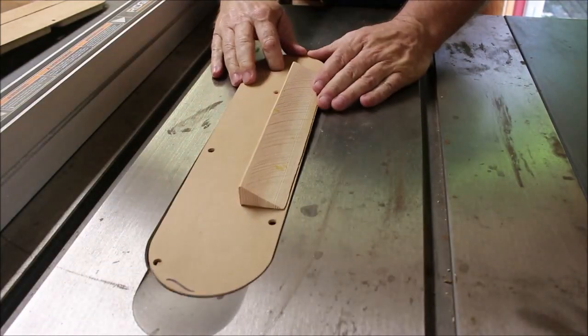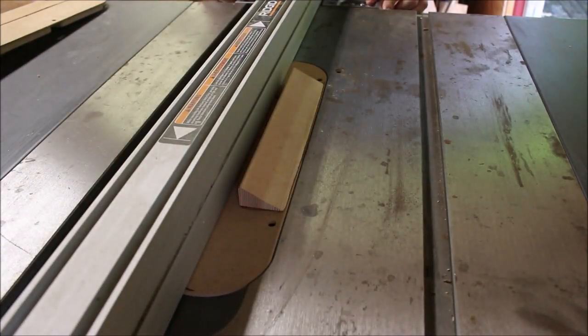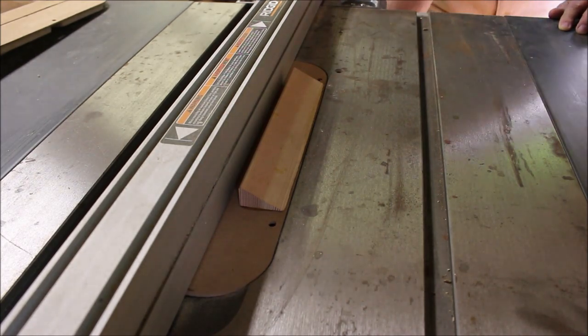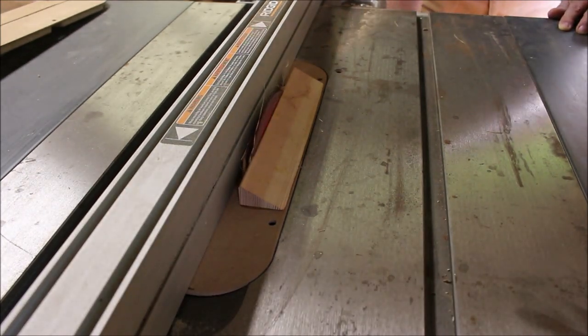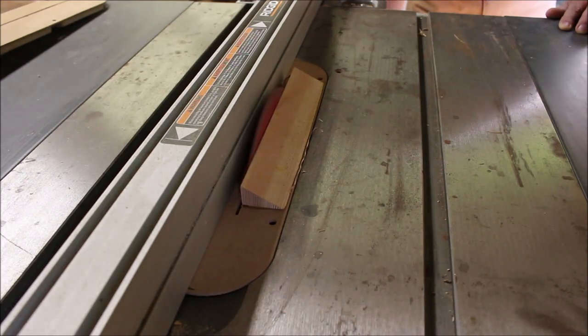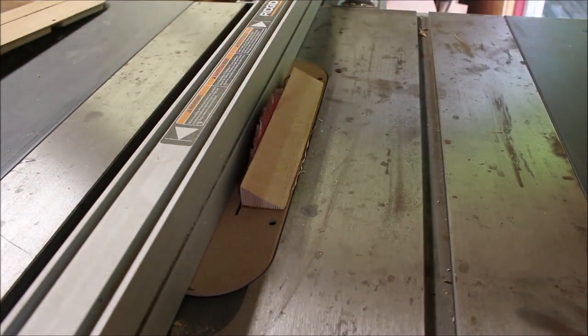Now comes the fun part. We're going to move the sled up to about a half inch or so, and then slowly raise the blade up to create a zero clearance insert as well as the little ramp. So this will be the insert that I use specifically when I use the wedgie sled.